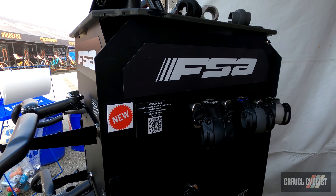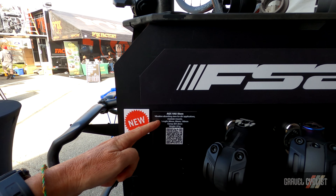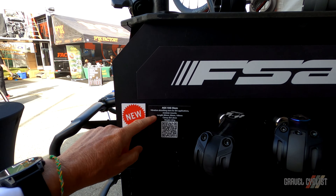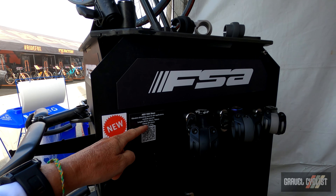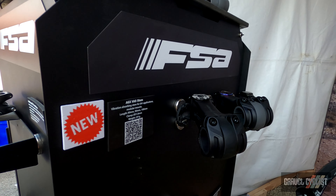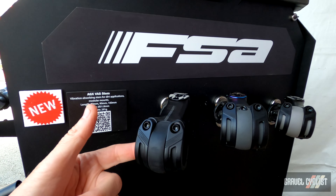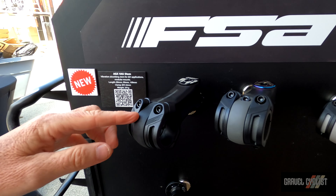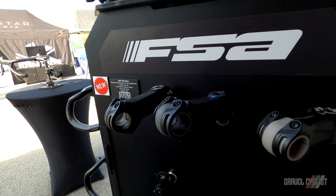One other thing to show you from the FSA booth is the AGX VAS stem, which is a vibration absorbing stem designed for gravel applications. It comes in different lengths — 80 and 90mm. It's not light at 291 grams, and it's a pretty chunky looking stem. Basically, you can change these inserts out to mitigate vibrations at the handlebar entry point.